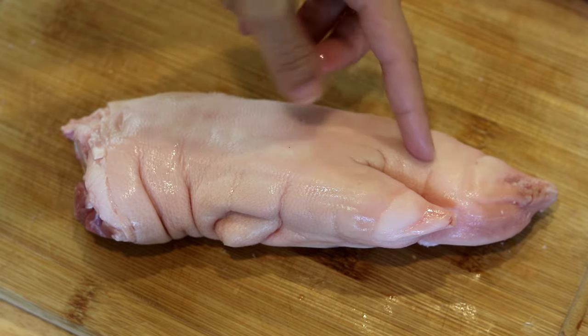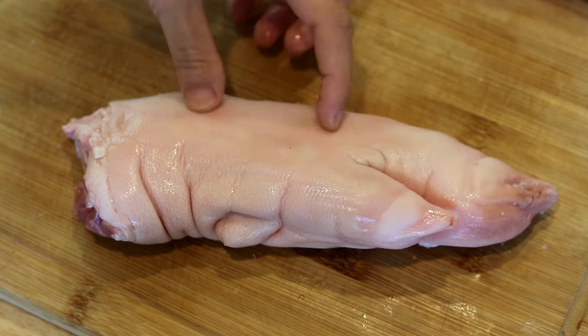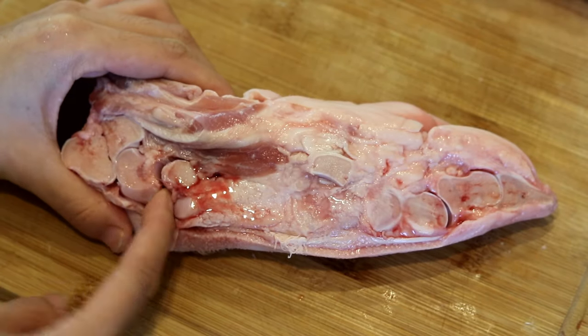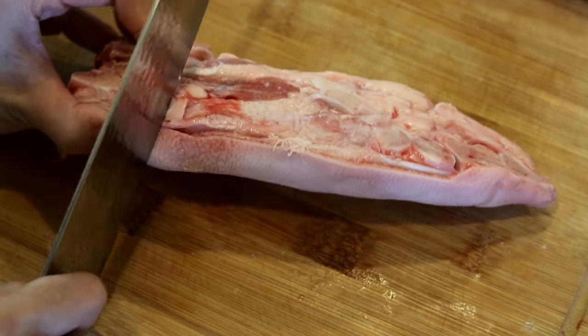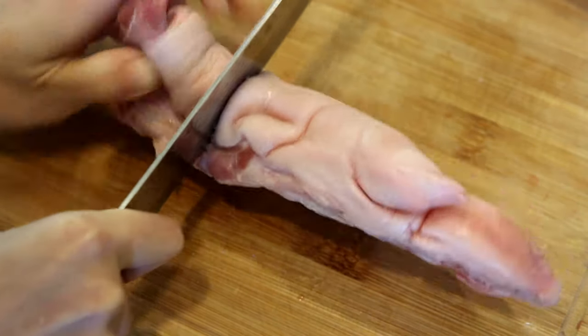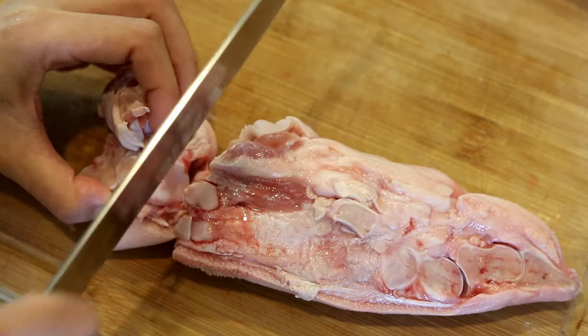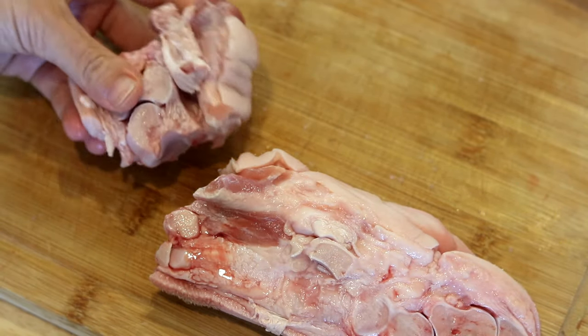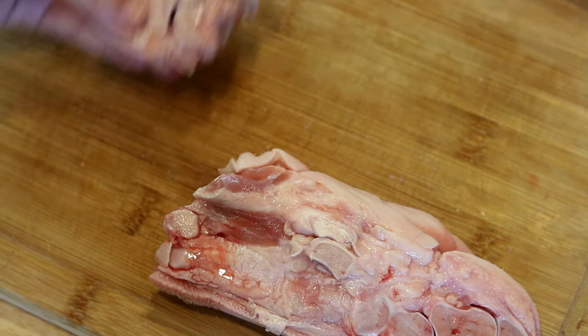Flip the pork trotters, look for the joint, then take a knife and cut the skin around it. Soon you will have access to open up that knuckle and you just cut right through it — there you go. Bend the pork feet again and try to locate the joint.